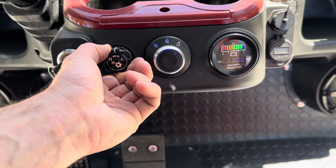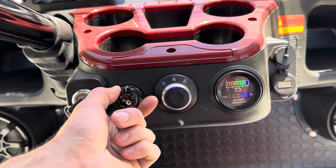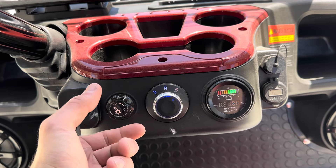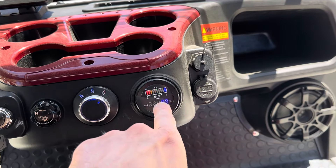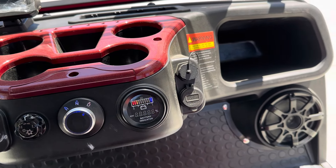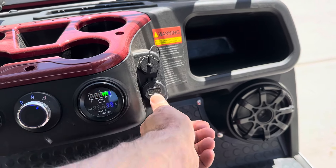You've got high and low speed settings. The high setting on the plus models will do 26.2 mph. Your low speed setting will do 16.2 mph. Battery indicator gives you a percentage readout as well as colored bars. Right here you've got your USB port, and you've got another one up top.